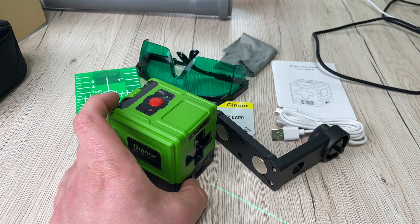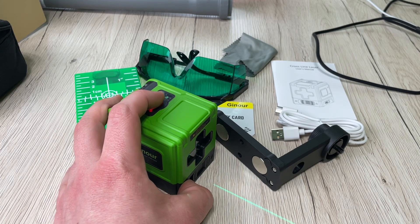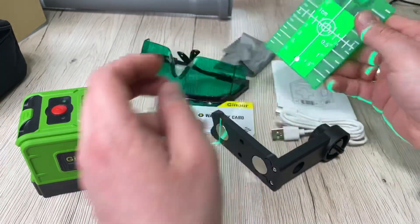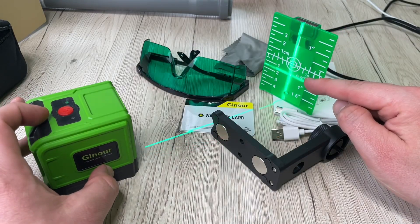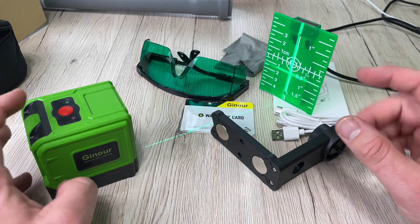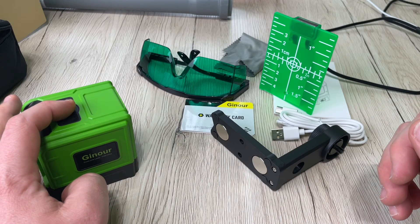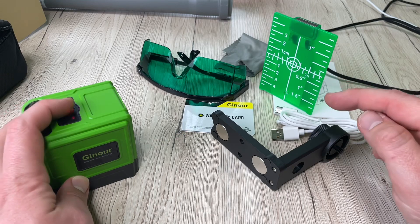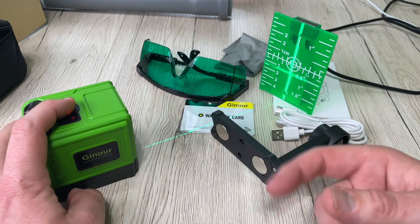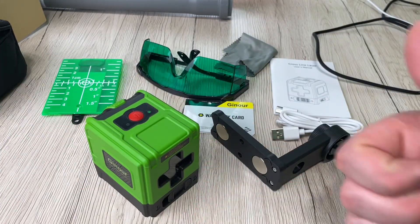The best indoor range is below 20 meters. For outdoor use, it works up to about two meters without direct sunlight, and further with pulse mode and a receiver configured. That is the awesome laser level by Genour — 100 feet green cross laser level, self-leveling, USB rechargeable, with protective glasses and reflector included, plus a magnetic base. Thanks for watching — please subscribe and leave a positive comment!